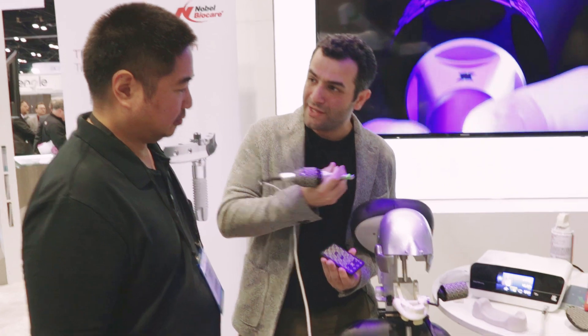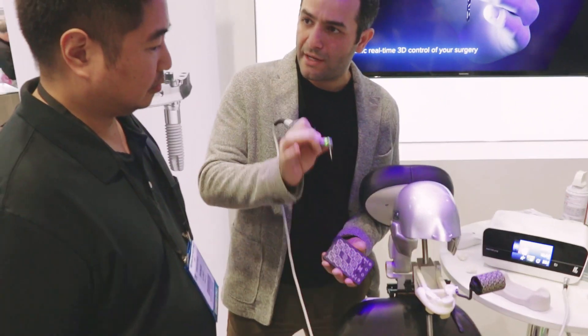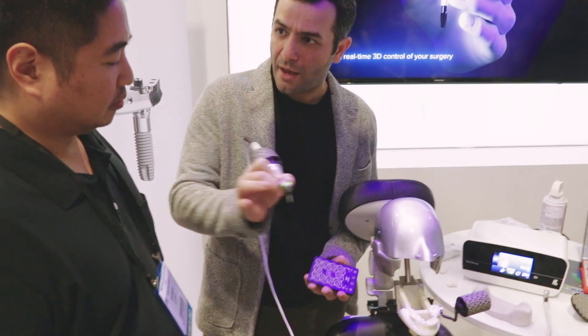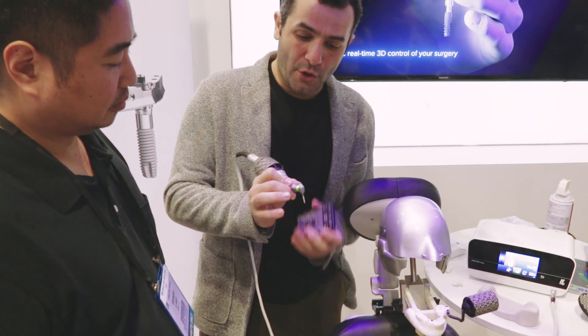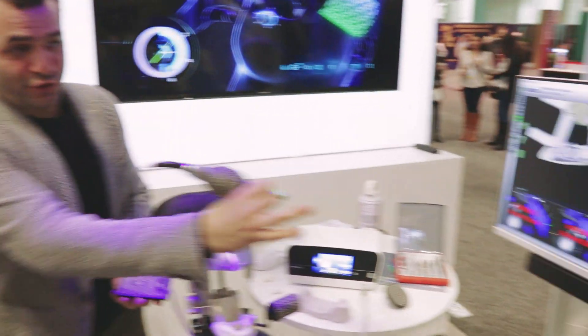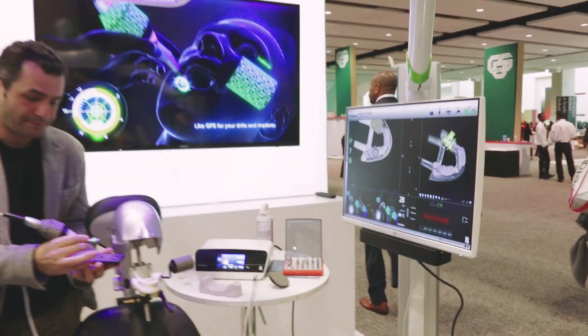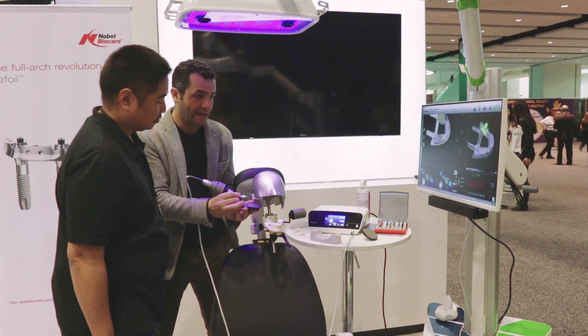When you're using a surgical stent, you don't worry about depth because it's already set — you have your drills, it stops, and everything. With this though, each time you put a new drill you want to measure the drill length, so you want to make sure it's right under the camera sensor and you simply put it right at the bullseye.